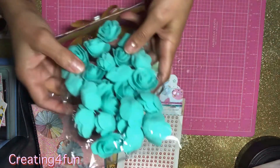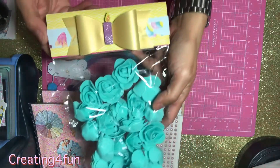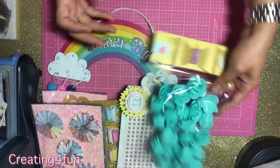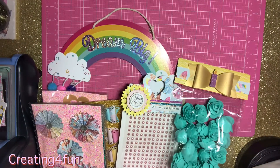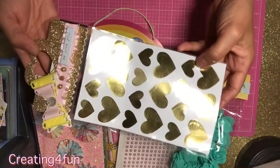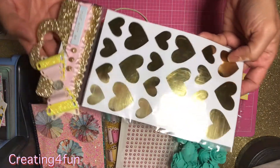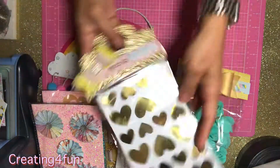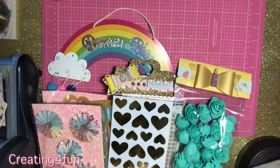Just a bag topper with some enamel dots and some flowers — just a bag topper with foam flowers, found them at the 99 cent store. And some heart stickers that I found at Hobby Lobby.